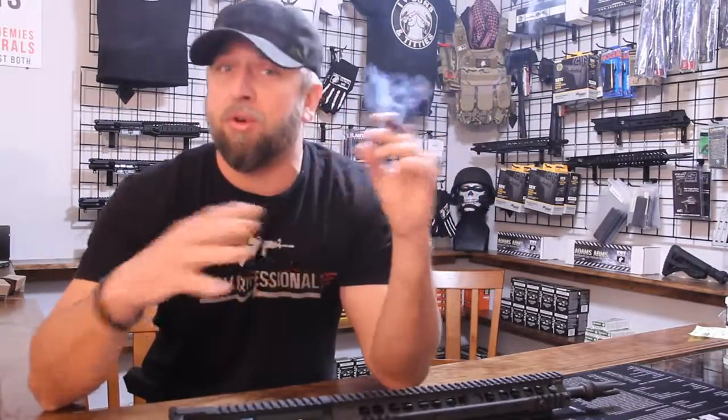Stop buying rifles. I said it. I've been wanting to say it for a long time. Ever since Obama told you you couldn't have one, you've been running out to Walmart, dropping $850 on a Colt or a Bushmaster. Just stop it.